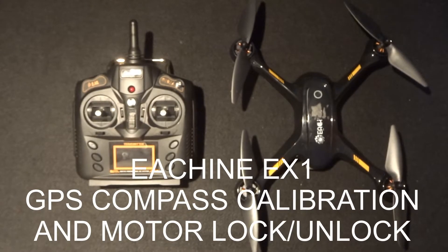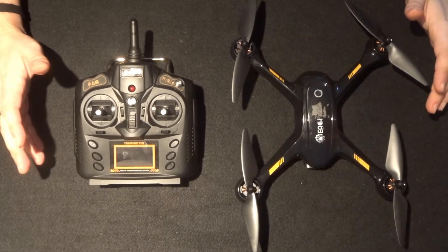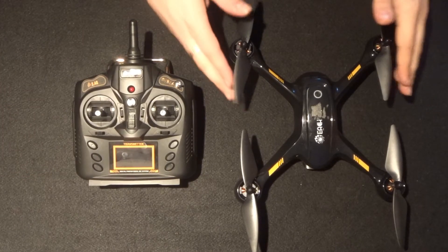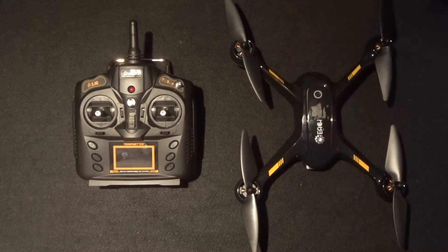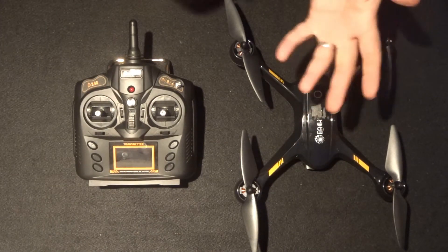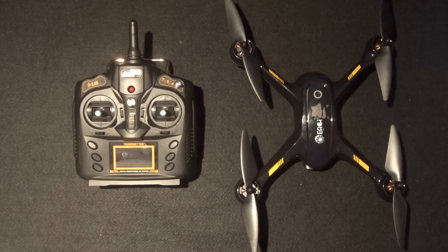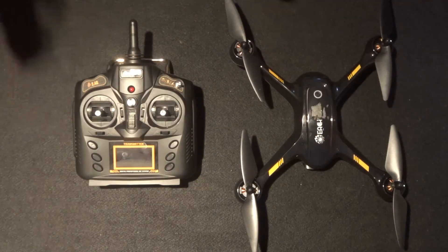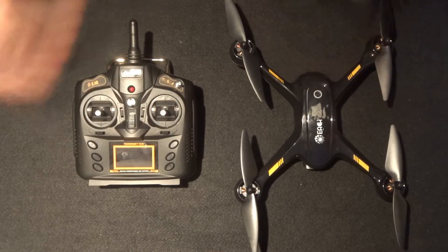Hey folks, JD here, and today we are looking at the compass calibration of the eShin EX-1. With a lot of these higher-end quadcopters, I prefer to do a few videos just before the flight to show you exactly how to set them up, how to repair them, and how to get everything ready for your first flight. So today we're looking at the compass calibration.